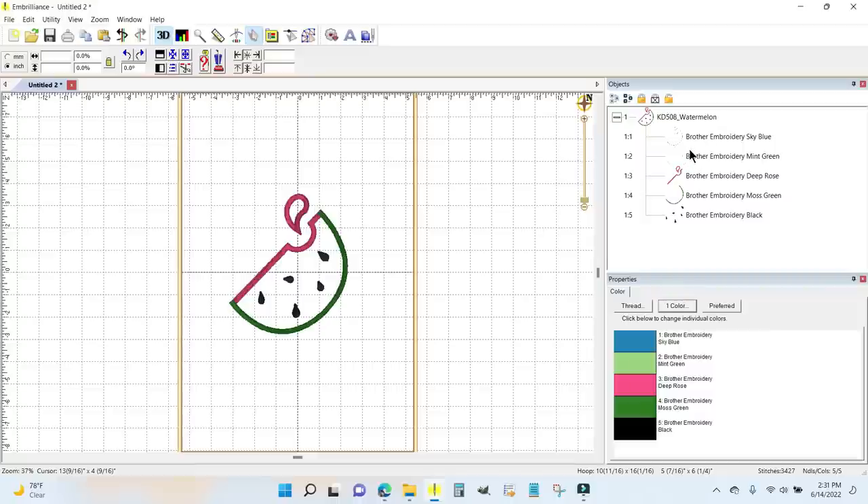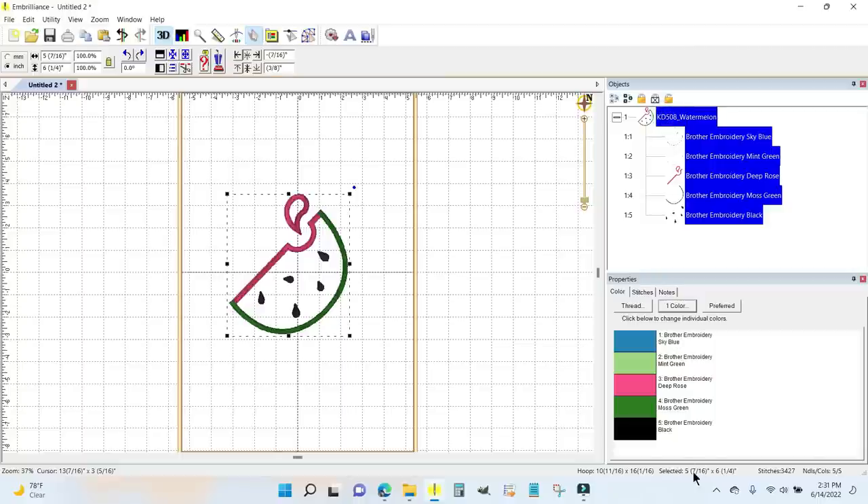I hit the delete key on my keyboard and it's completely gone. Now when I highlight the watermelon I can see the design is five and seven-sixteenths by six and a quarter, so that gives me the true size of the design. As I said, I don't want to use this particular design — I just don't care for it — but there is another Kimberbell design that will work.